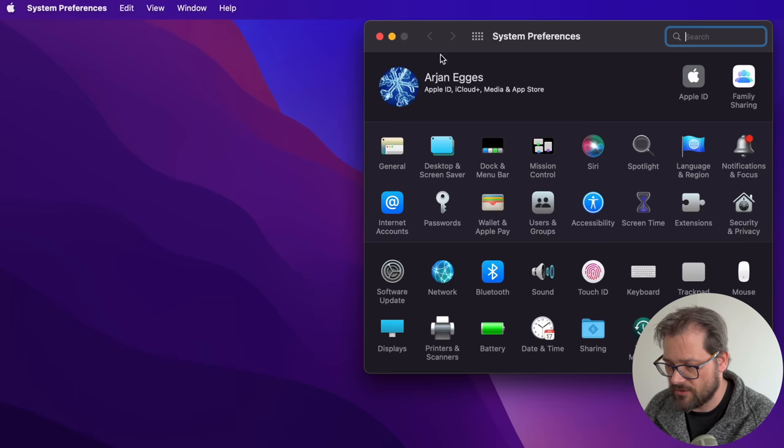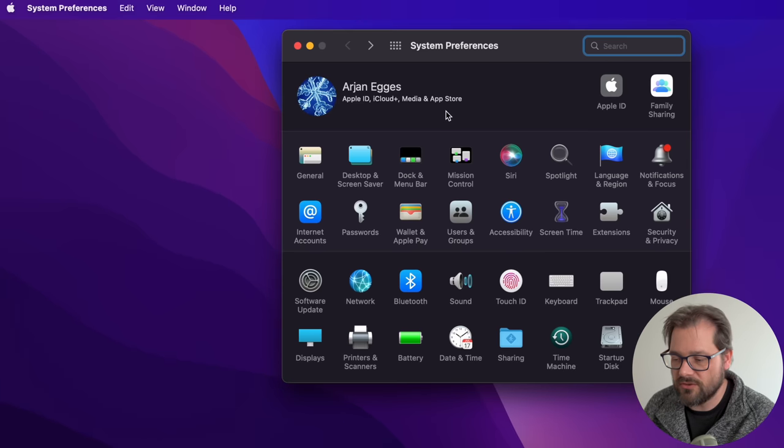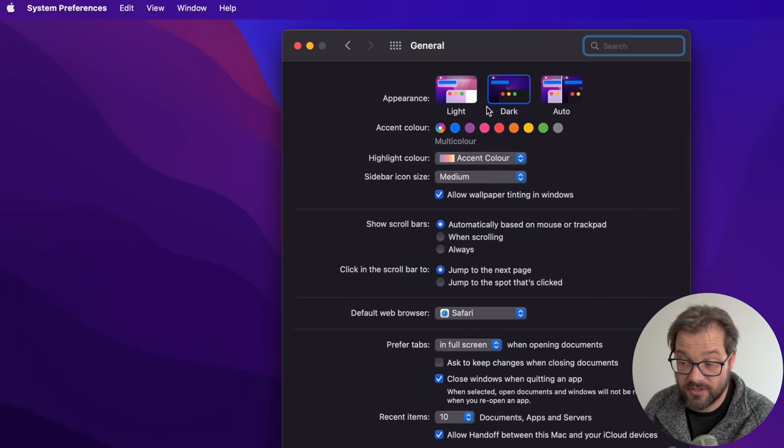Now for the settings I generally change on my Mac: the first thing I do is click on General and make sure I've selected the dark theme, because of course I have dark soul — and also bugs are attracted to light, so I prefer my theme to be dark. The other things in General I don't really change.